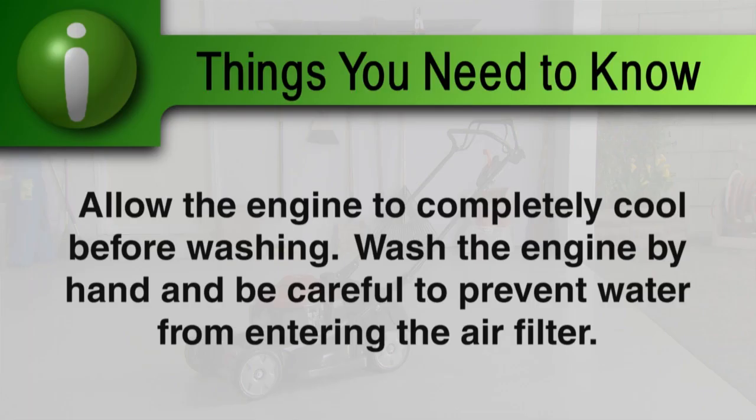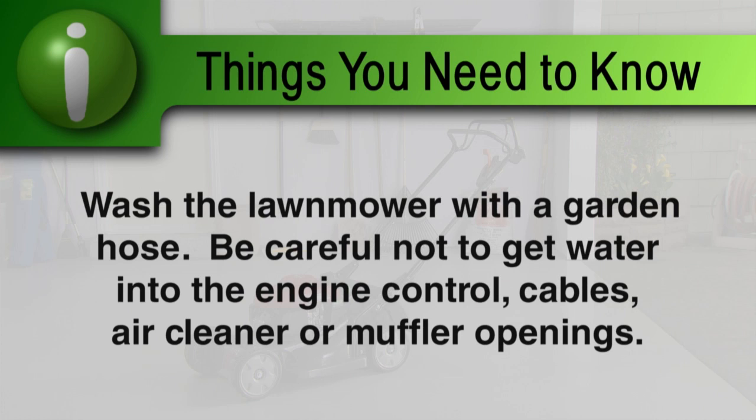Allow the engine to completely cool before washing. Wash the engine by hand and be careful to prevent water from entering the air cleaner. Wash the mower deck with a garden hose, being careful to avoid getting water into engine controls and cables, or near the air cleaner or muffler opening.